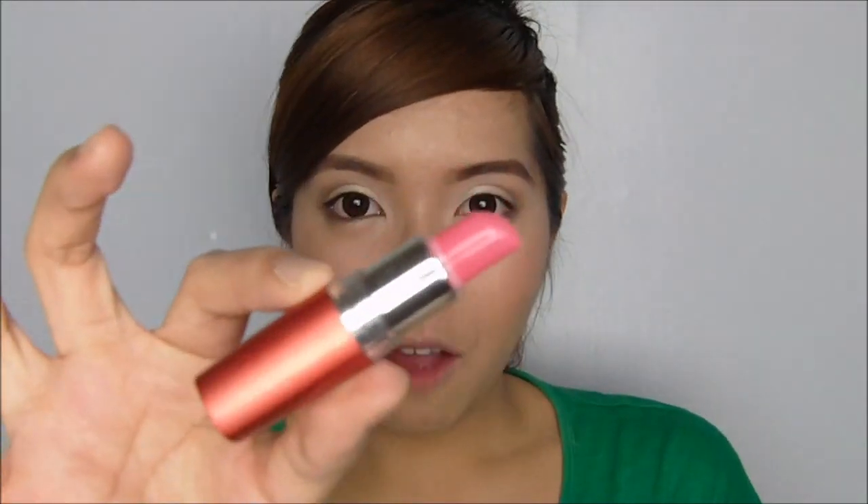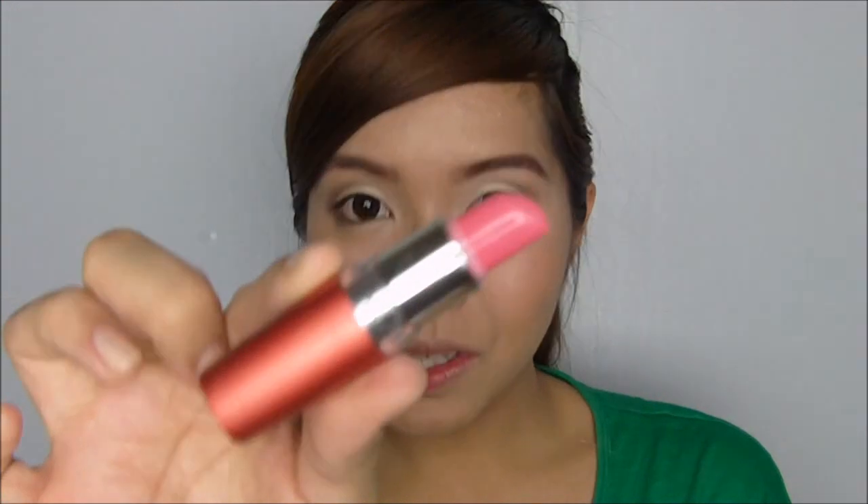For the lips we're going to use a soft coral lip color — this is Angel Rose by Maybelline. And that is the daytime look!